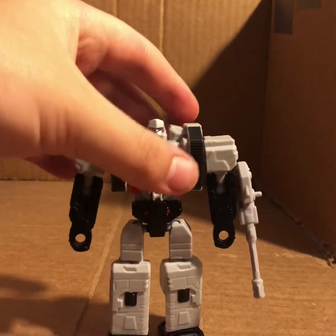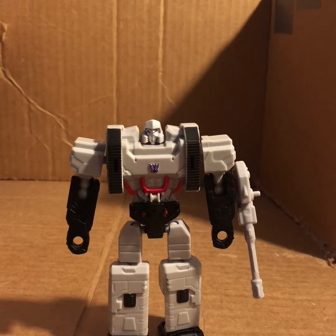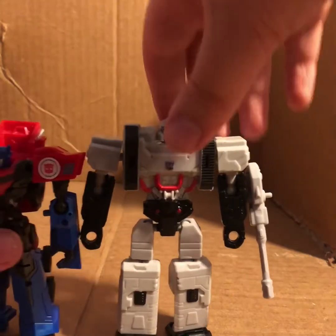Definitely pick this guy up if you have a display for your Fortress Maximus, Metroplex, or Trypticon, or if your kids have those and are messing around with them. Definitely get him to pair with this Optimus or another Optimus around this size scale. You can even get the Optimus from this line, though honestly the bigger one at ten bucks is much better than the tiny one.